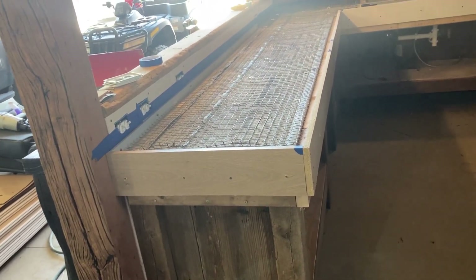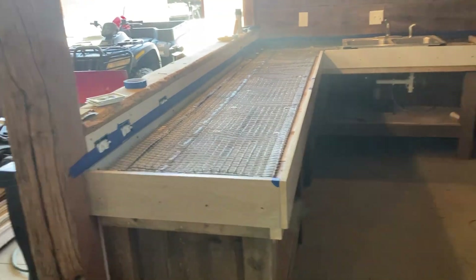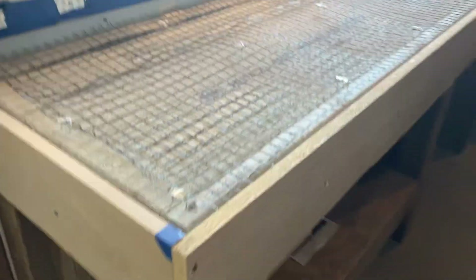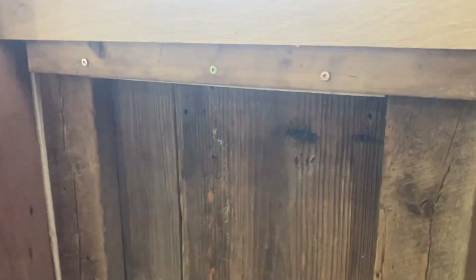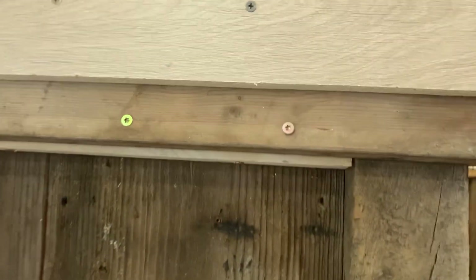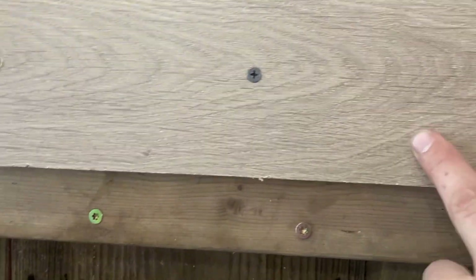So what I did here is I've got basically some posts and two by four framing. It's kind of hard to see — I didn't want to form right into my two by fours.